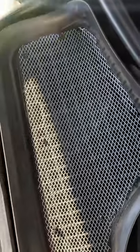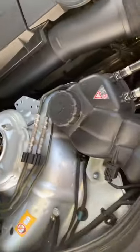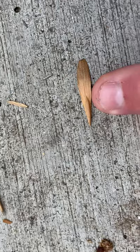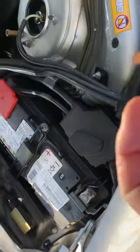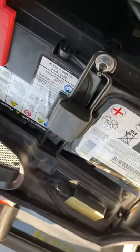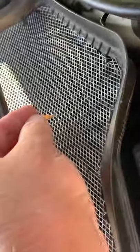The problem I've been having parking near this tree are these little things — if you can see them, there's some type of seed. The bigger leaves don't go through these cowl drains, but these little seeds do. They fit right through there.